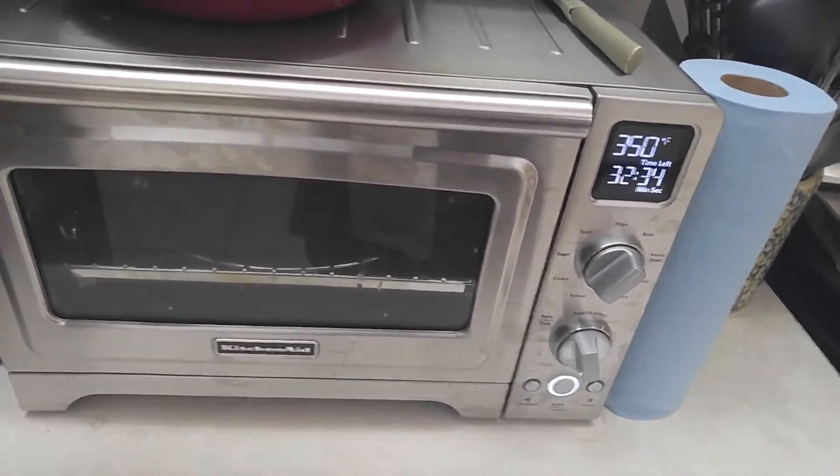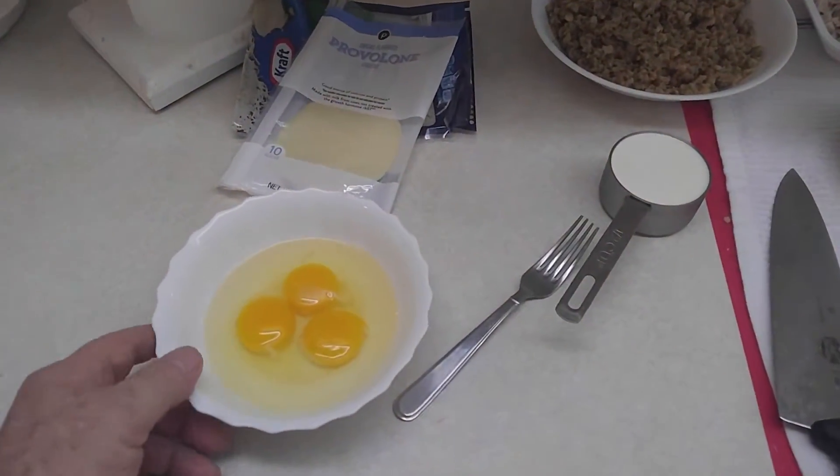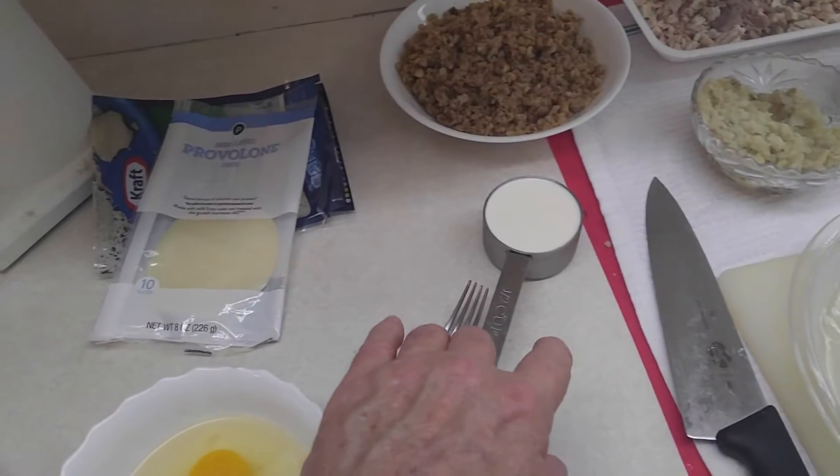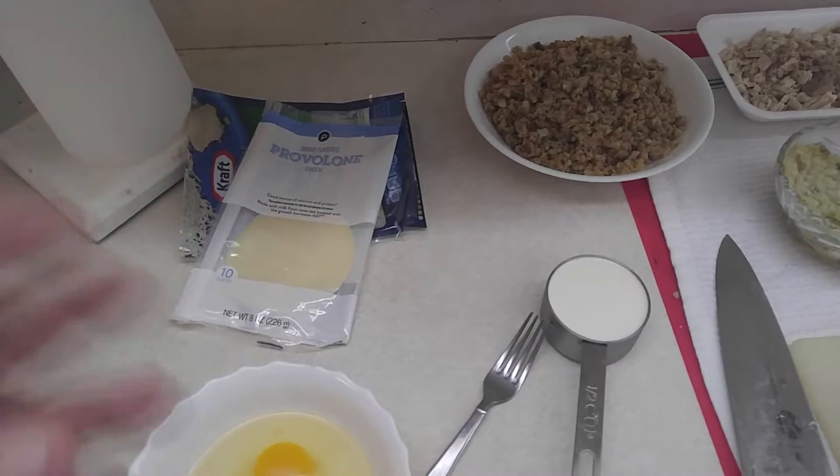I've got the oven preheated to 350 degrees. I'm using my small toaster oven. So here are our ingredients — we have three eggs I'm going to beat.